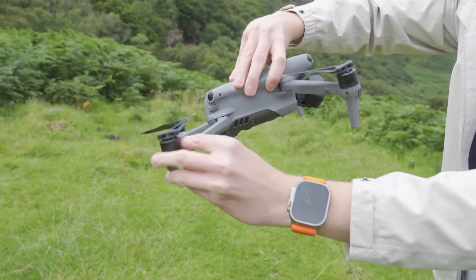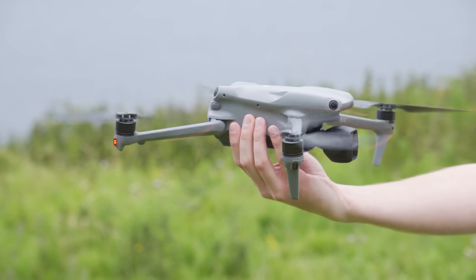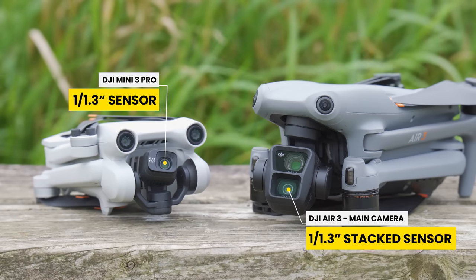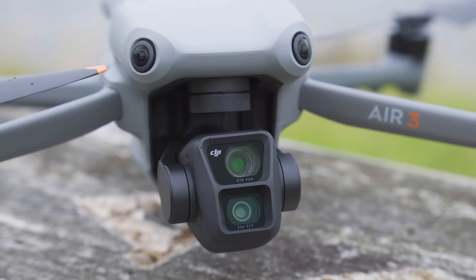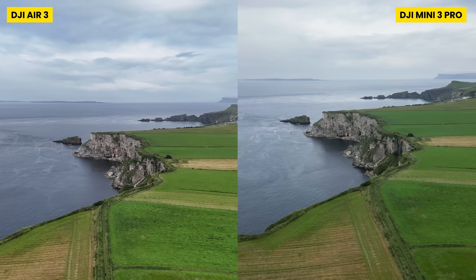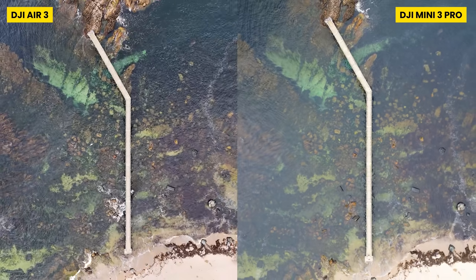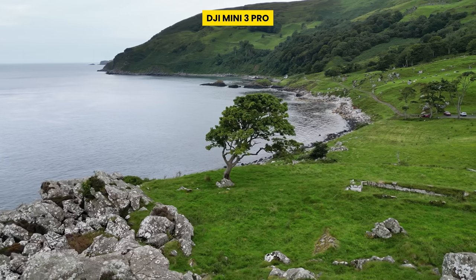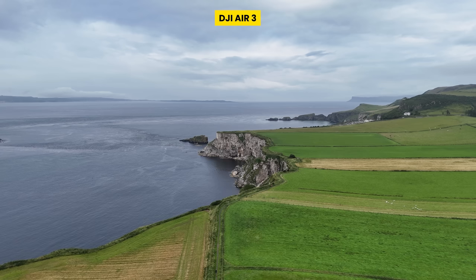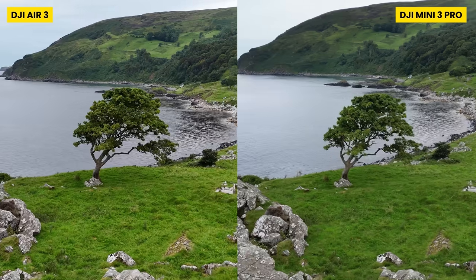Moving over now to the DJI Air 3, let's take a look at seven reasons why you might want to consider this drone over the Mini 3 Pro. Starting with the camera quality and dual camera system. Although both these drones have the same sensor size — a 1/1.3 inch CMOS sensor — the Air 3 has a newer generation stacked sensor which supports up to 4K 60fps HDR. Putting some footage side by side, you can definitely see an improvement. The quality from the Mini 3 Pro is really impressive, but I do think the Air 3 provides better looking quality overall.